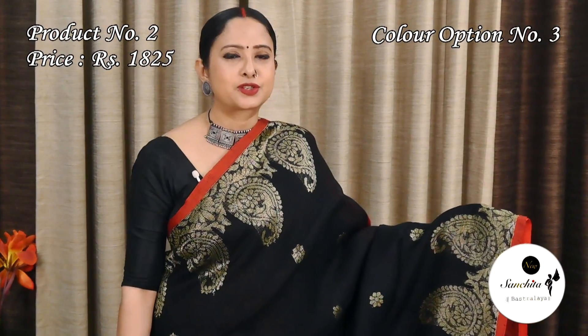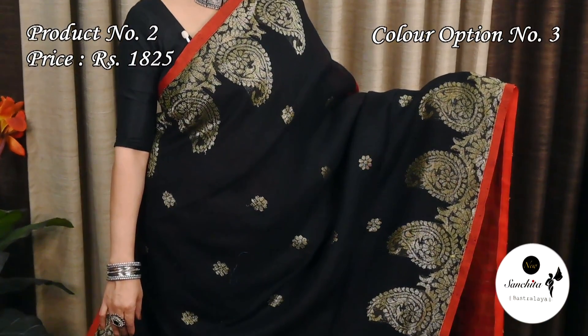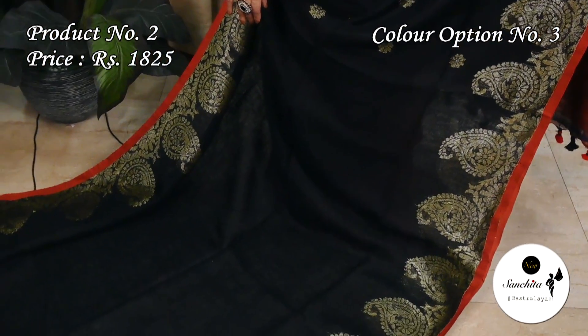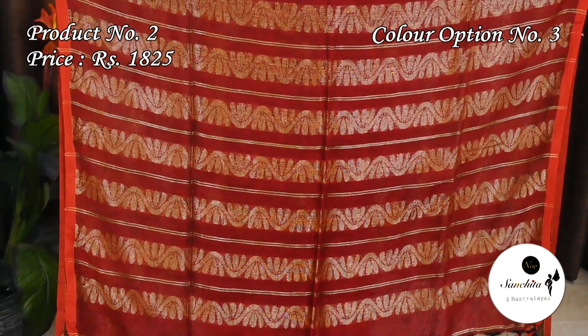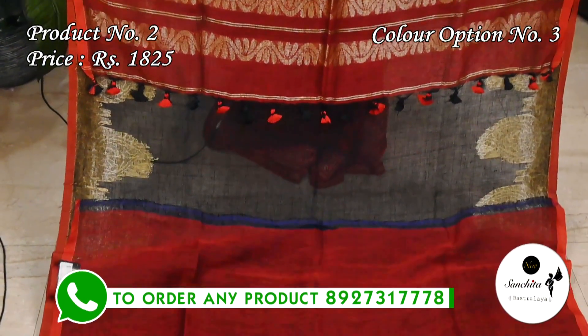The third color option is black with rust. The contrast rust pallu features horizontal panels in gold zari. The contrast blouse piece is in rust color.